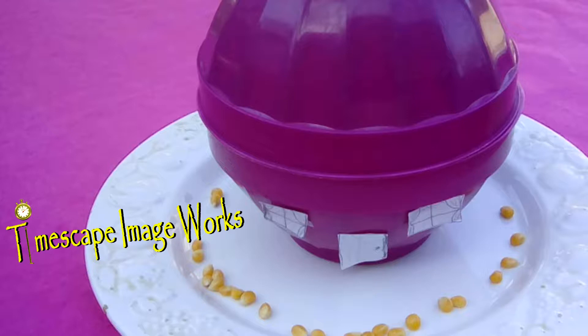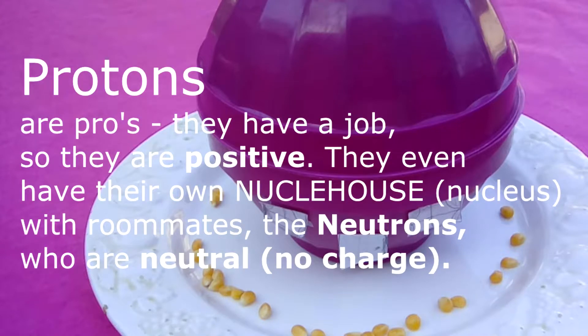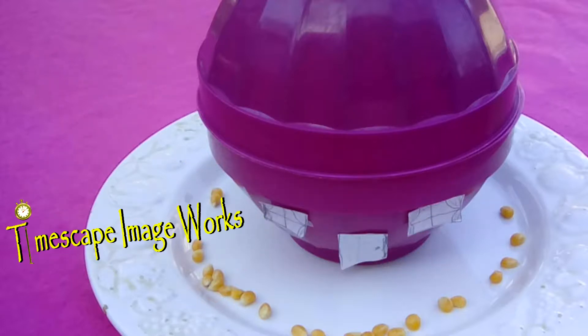So there it is — there's our nuclei house. And here's how you remember the charges. The pros, they're professionals. They got a job. They're really happy — they're just downright positive. They have roommates in the nuclei house, and those would be the neutrons, and they're just neutral — whatever. The reason we're calling it nuclei house instead of nucleus is because it prevents you from confusing neutrons and nucleus, because that's really easy to do when you're new with this stuff. But nuclei house sounds kind of like nucleus, where neutron sounds nothing like nuclei house.